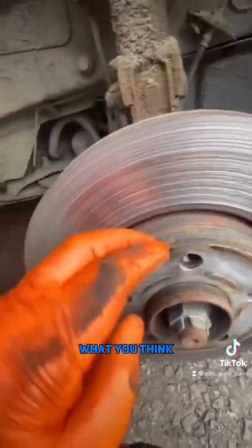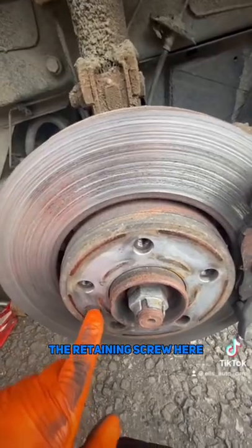Do you think these discs will be needing changing, do you think? So I'm going to start by removing the retaining screw here — this is a T40.